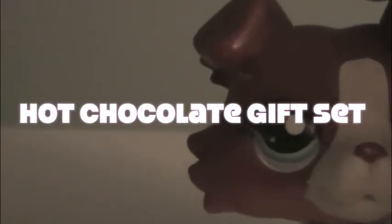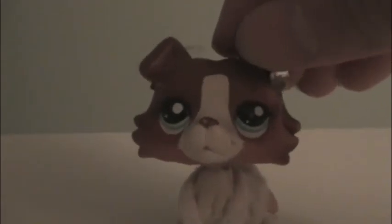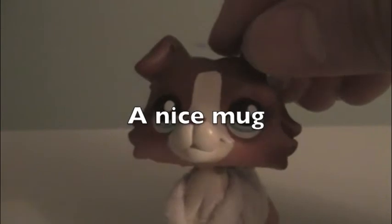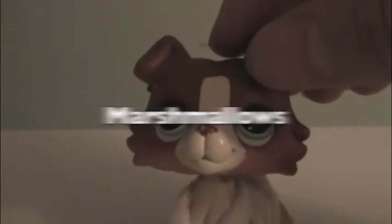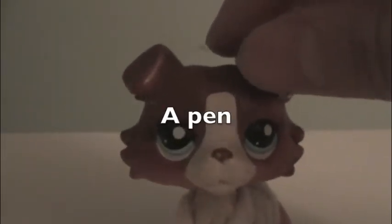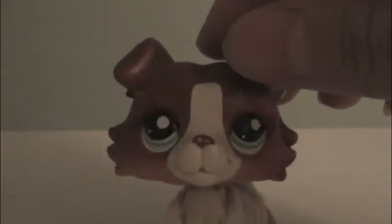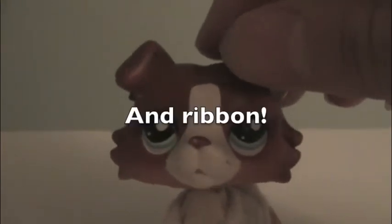The first one is pretty much a hot chocolate set. So what you need is a nice mug, hot chocolate mix, marshmallows, a piece of paper, a pen, two small bags, a big plastic bag, and ribbon.